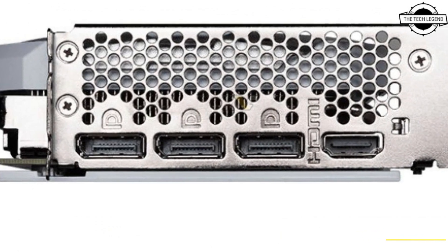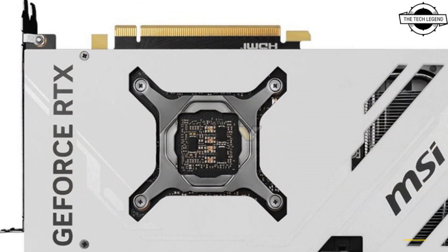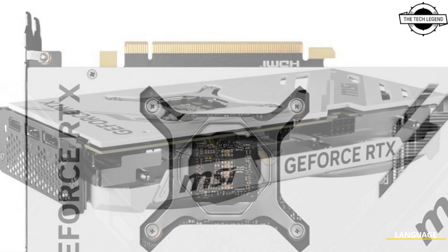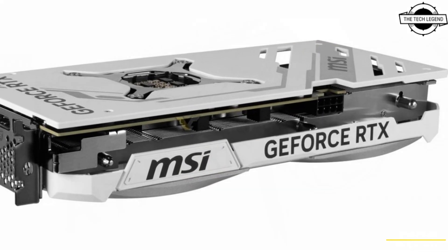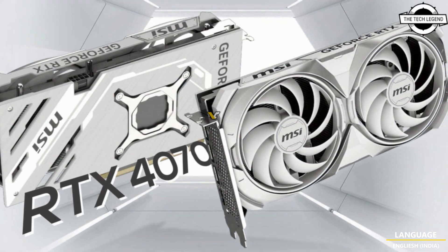MSI has introduced the Gaming Slim series and the all-new white RTX 4070 Vantage 2X. MSI is listing around 79 different models based on the RTX 40 series, whereas their AMD RX 7000 series offerings are notably limited.